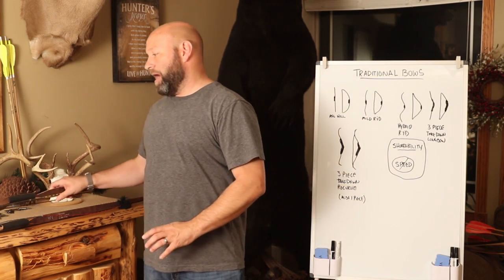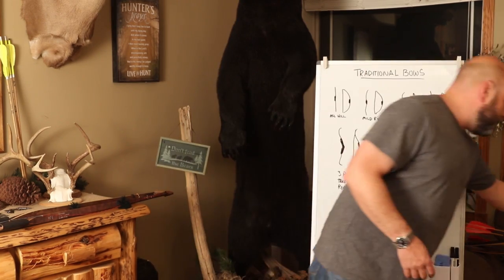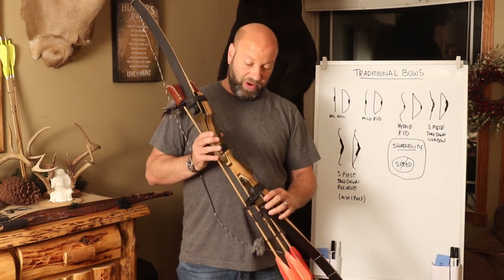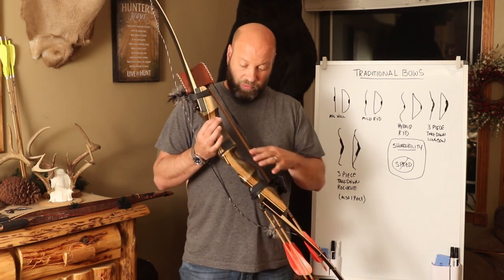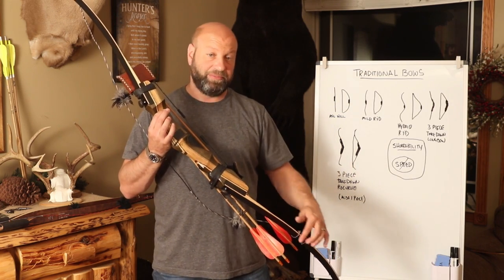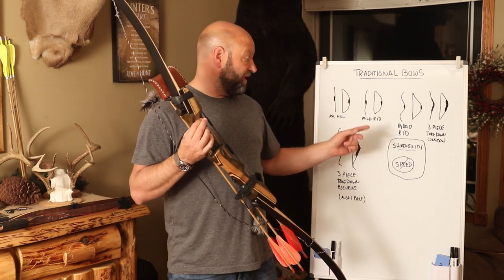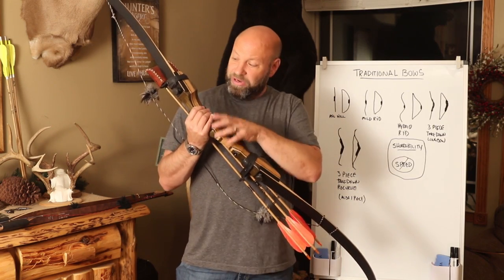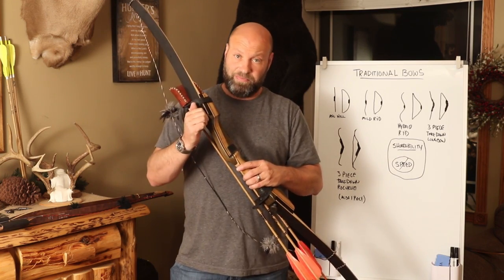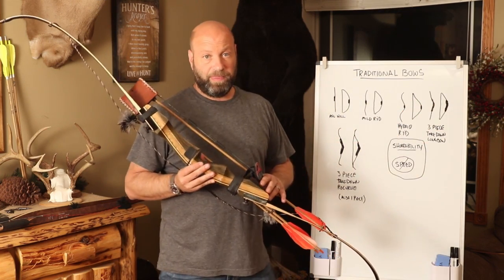You also have a three-piece takedown longbow, which you can get any of these models in a takedown. A common way to see longbows now is in a three-piece takedown model, such as a recurve riser with the shape and all the advantages you get from a recurve, but it will have straight longbow limbs on it — whether they're a hybrid design, a mild reflex-deflex, or even a straight limb design. You can unscrew these and take the limbs off and change out to other limbs.